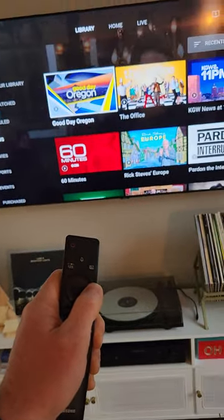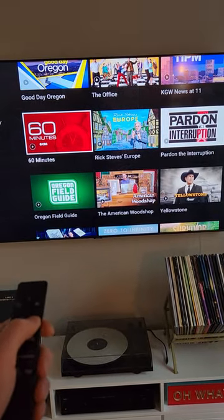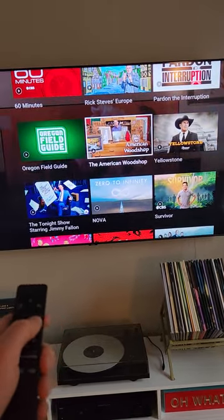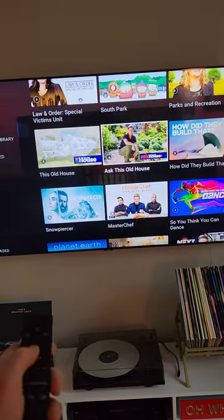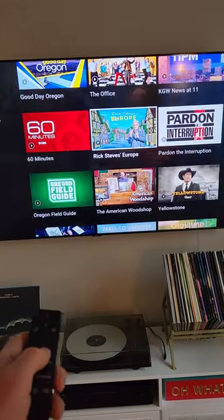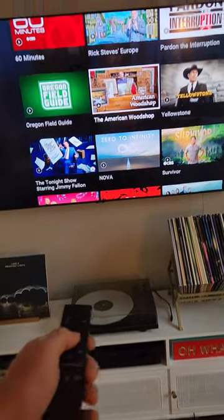You can flip through some of these. We've got 60 Minutes recorded, Rick Steves Europe, a bunch of American Woodshop episodes recorded, Oregon Field Guide. Further down are This Old House and Ask This Old House. If you want to watch one of these, click the center button again to select the show.